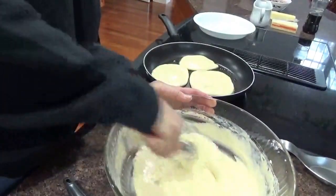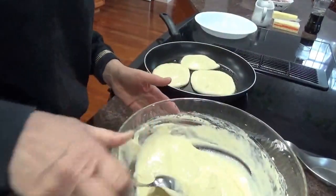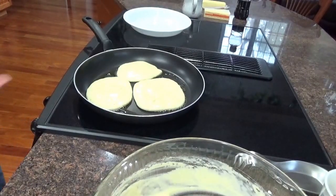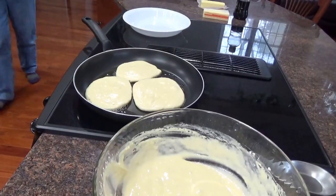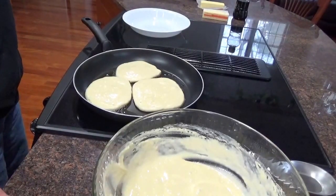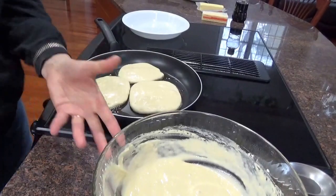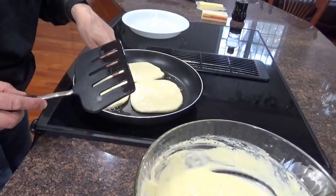So these first three will be thicker — heavier, I should say. These will be thinner. I've got it on high, I want to turn it down to about number five. When you see the bubbles coming up, then they're ready to flip. You can also heat your maple syrup, heat your butter, and your blueberries and strawberries. Let's see how close they are — oh, they're about ready to flip, see the little bubbles coming up through.